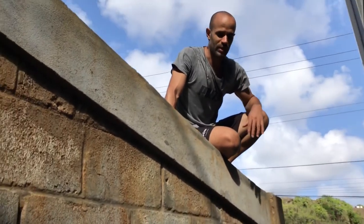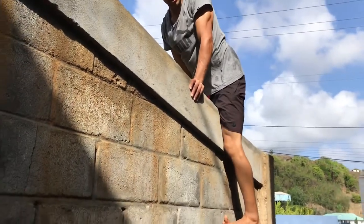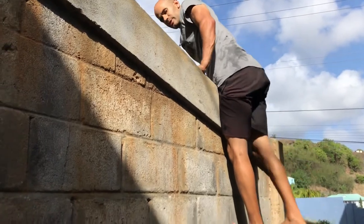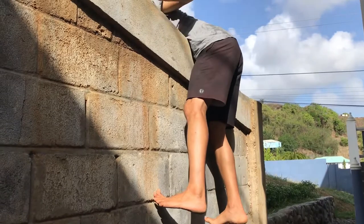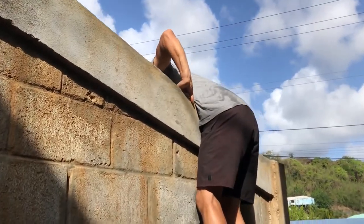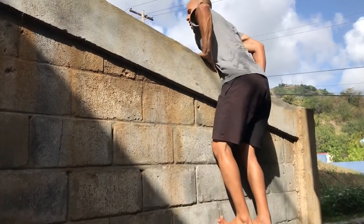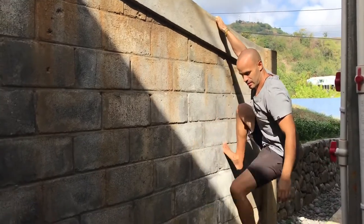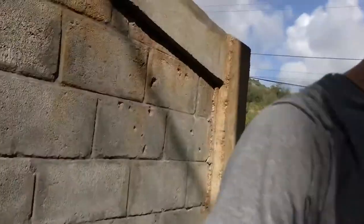Lowering yourself back down is also tricky if you're not accustomed to using your body as a whole. A lot of times people get to a certain point and just jump down. You need to figure out how to put yourself in an easy position — support yourself on your hands, then transition your body weight below the top without dropping, going back into the hang, and then stepping back down.